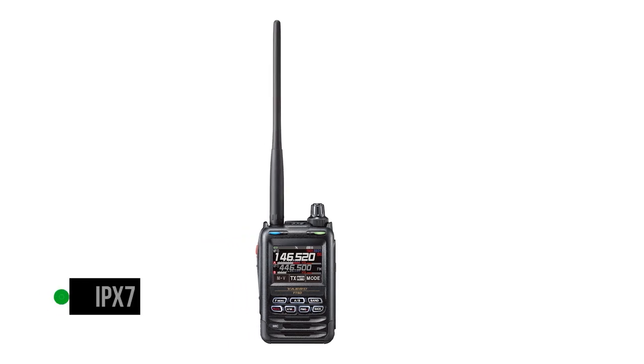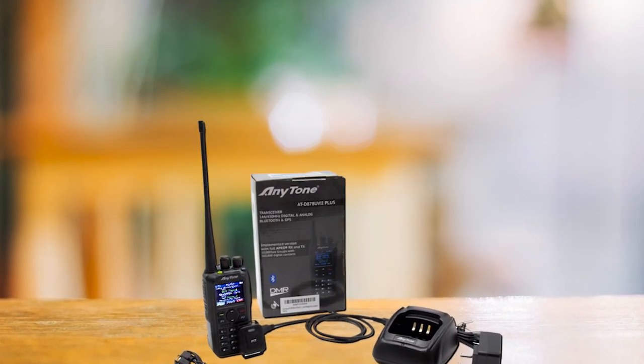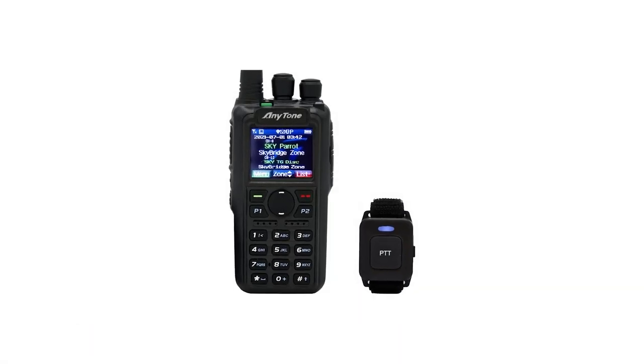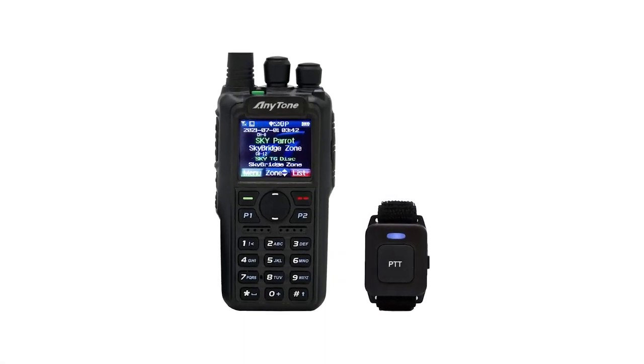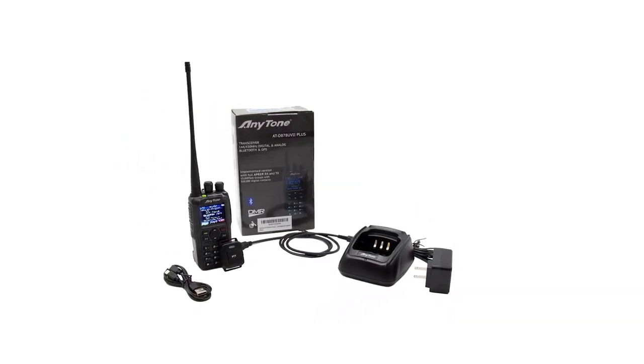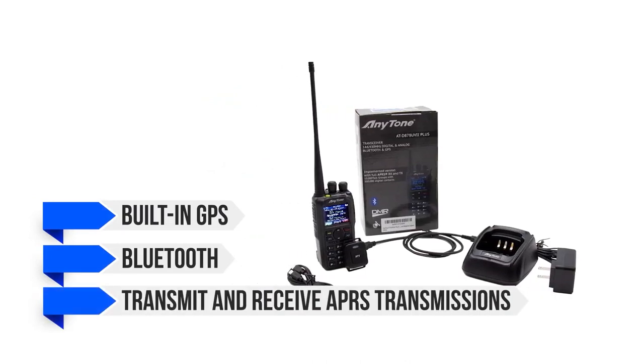Number one: the Anytone AT-D878UVII Plus is our choice as the best APRS handheld ham radio. The Anytone AT-D878UVII Plus is one of the better known DMR radios — versatile, feature-rich, and although not cheap, it offers good value for money. Available features include built-in GPS, Bluetooth, and the ability to transmit and receive APRS. The AT-D878UVII Plus model series is one of the first — perhaps the first — radio manufactured in China to include APRS. Conventionally, this technology showed up only in radios manufactured in Japan within the Yaesu ecosystem.